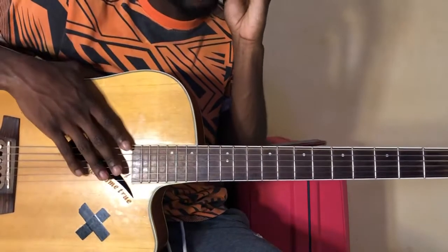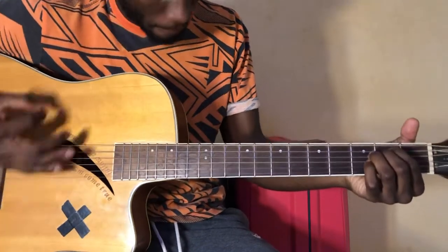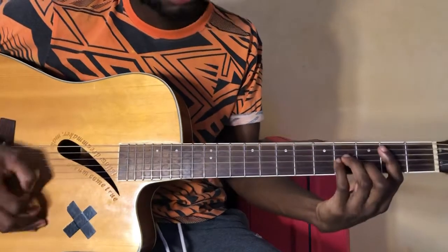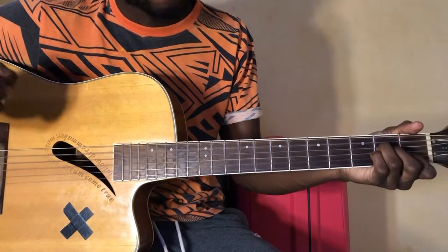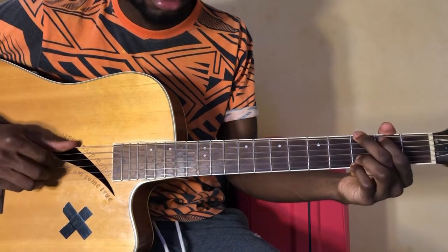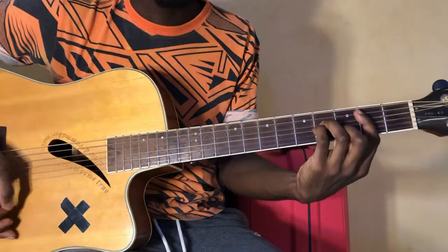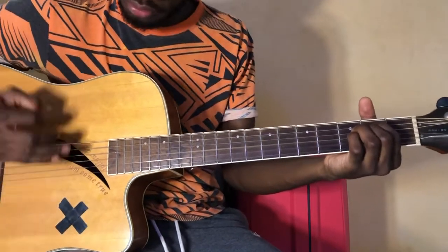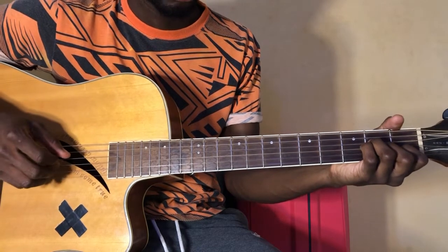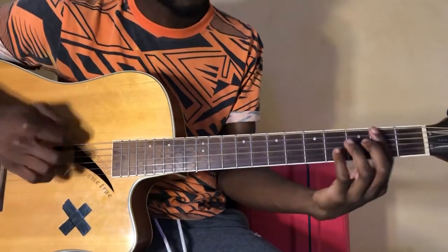Let me just rewind so I make sure I give you guys the right chords. A minor — this is the pre-chorus. B minor 7, E minor, B7 again, A minor, B minor 7, E minor, B minor, B minor 7 again, A minor to conclude. And then we start again — E minor, G. So that wasn't the pre-chorus, that was actually the chorus. C.